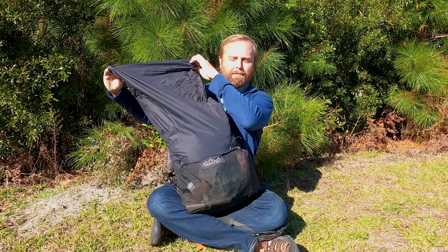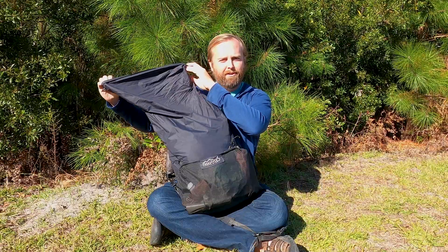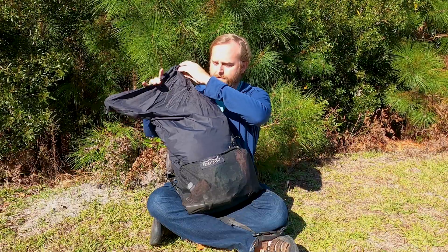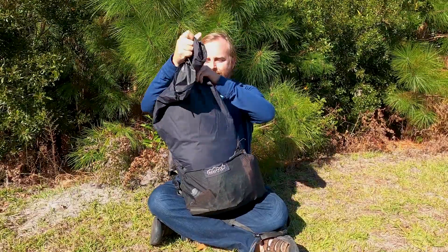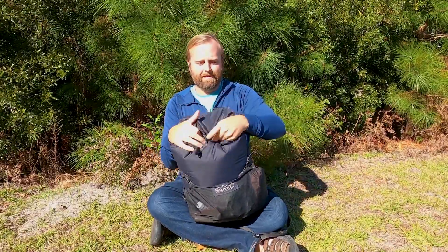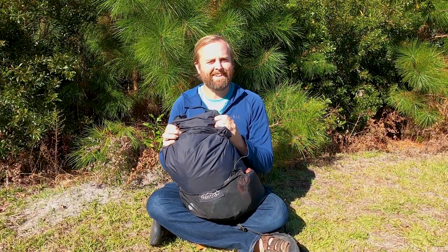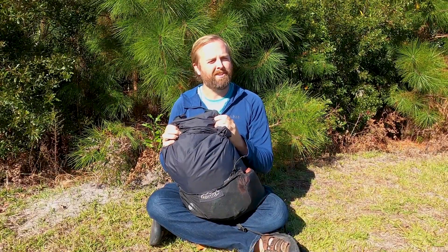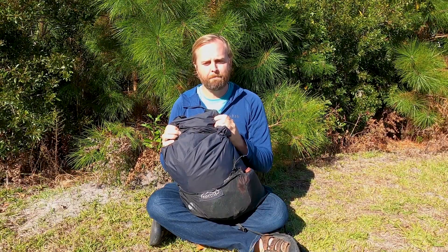I made the collar a little bigger than the last beta version, so if I have a lot of food or pick up a six-pack of beer or something, I have the ability to fit that in there. But it also shrinks down to almost nothing, which I love. The weight of the pack is 12.4 ounces — something like that, about 353 grams. Pretty damn light.